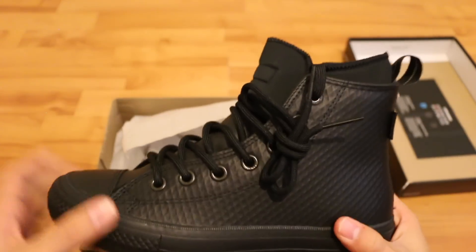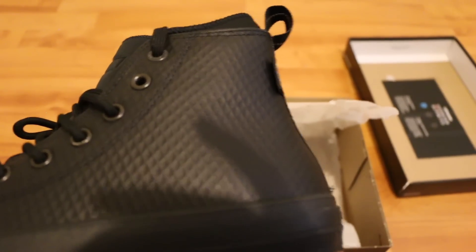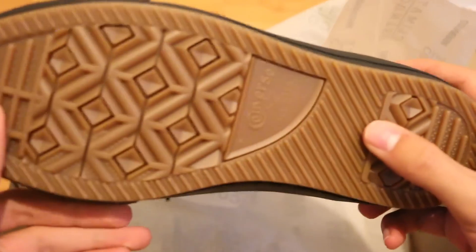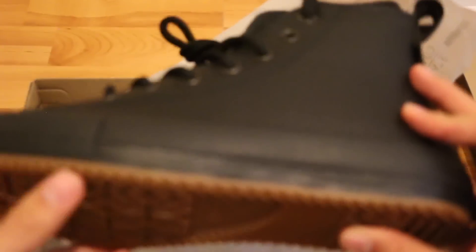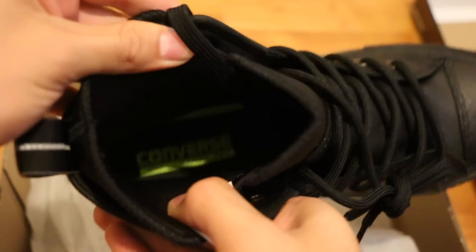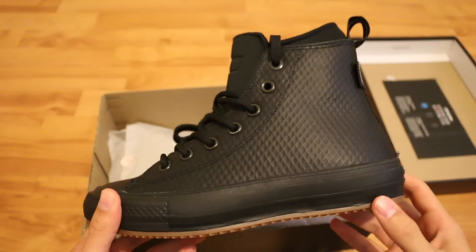First look at the shoe. As it said, it's a mesh leather upper, so you can see some fine details with that. It's a mesh leather upper, supposedly waterproof. The bottom is the classic Converse Chuck 2 technology, and the inside — it's a collaboration with Nike to have the Lunar Lon technology. Basically, it's a Nike sole with the Converse shoe to give you that ultimate feel, so it's a really comfortable shoe.